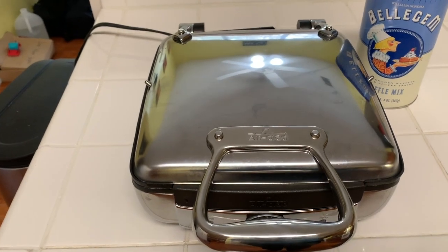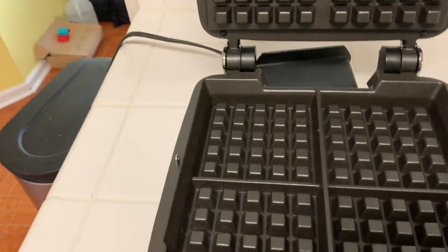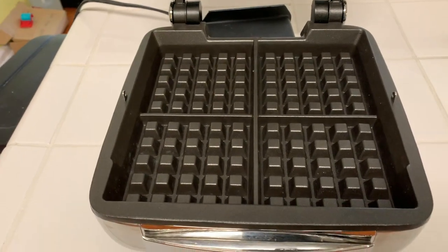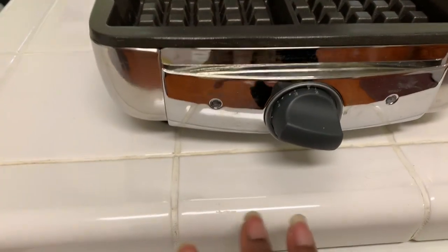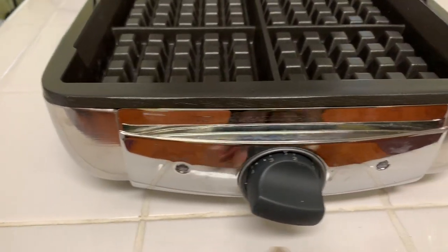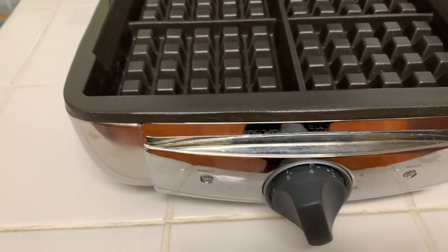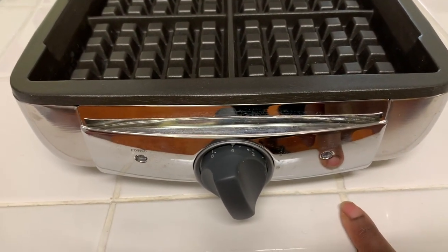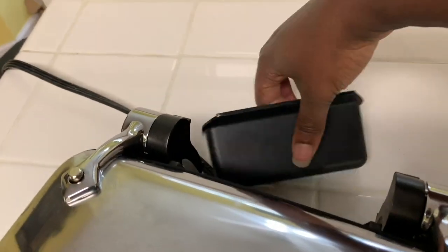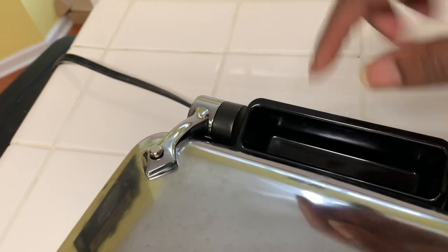I've taken the waffle maker out of the box so you can get a look at the size, and then we'll open it up and go over the parts. It's a pretty good size — you pour batter into four sections and have four waffles at one time, which speeds things up quite a bit. It's a really simple design. When you plug it in, the power button comes on. Once you set your dial to the brownness you like and it is ready, the indicator light will come on and it will beep. The extra batter tray on the back just tilts in, so any overflow runs out there for easy cleanup.